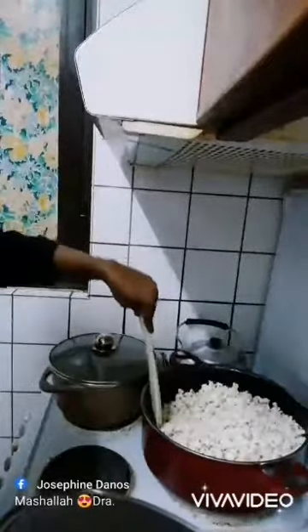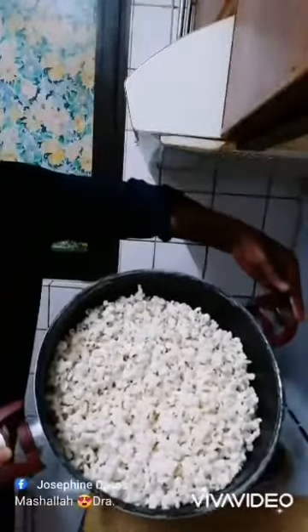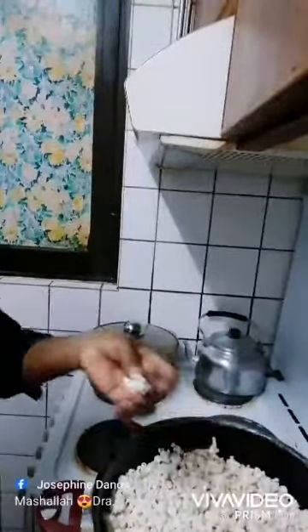It's completely popped — this is beautiful! Oh my god, wow, see the popcorn! This is beautiful, mashallah. You do this at home and enjoy with your family. This is exclusive, wow, it's very nice.